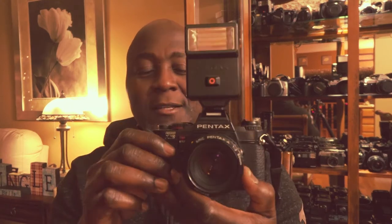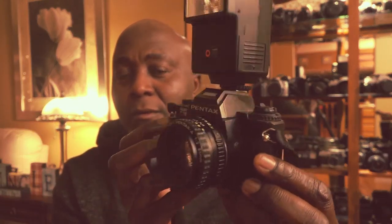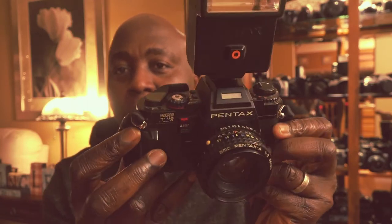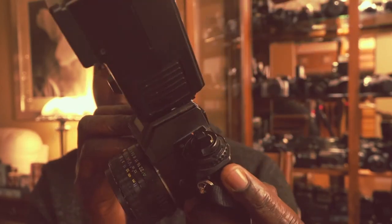Welcome to another episode of the film live vlog. This is going to be a quick video — some of you have asked me to show how I clean cameras when I get them from the thrift store. For this video, I have a Pentax Program Plus camera that I got recently from the thrift store, and as you can see, it's quite dirty. I'm going to show you how I clean my cameras so they're nice and presentable for my collection.